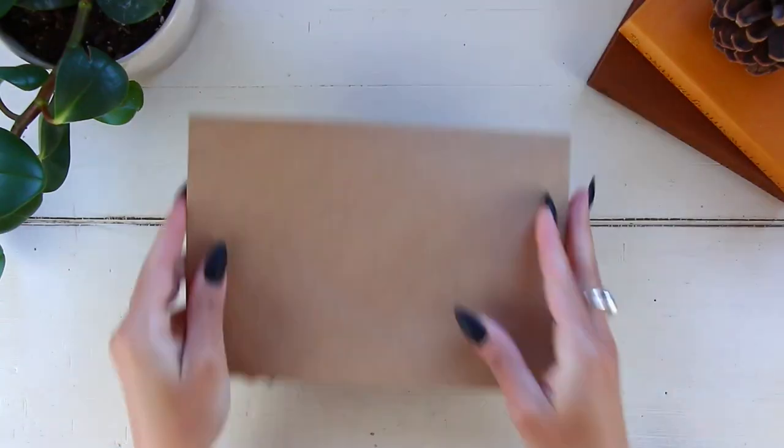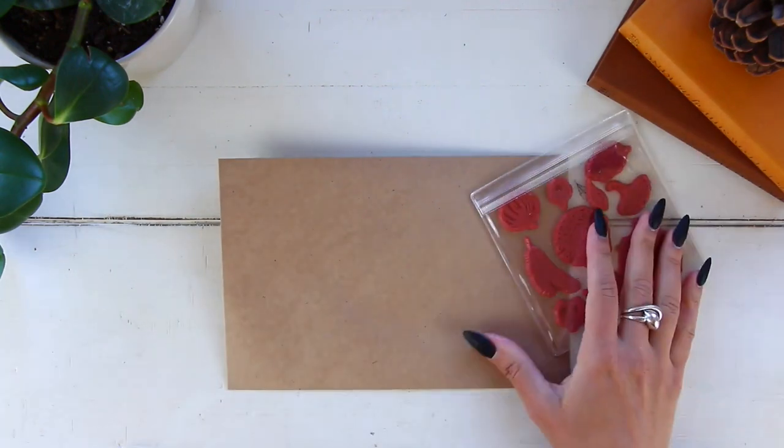Hi guys, the reality here, welcome back to my channel, or if you're new, welcome! Today we have another pen pal video and I'm going to be showing you guys how to create two fall-themed envelopes, so let's go ahead and get started.